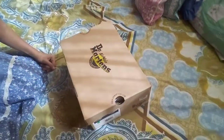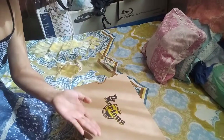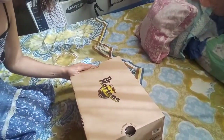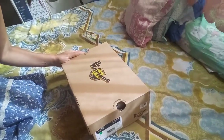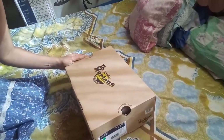Without further ado, I would like to introduce to you the product. This is a shoe — my dream shoes. This is Dr. Airwear Martins, or most popularly known as DMs. Are you familiar with the brand? Of course you are!